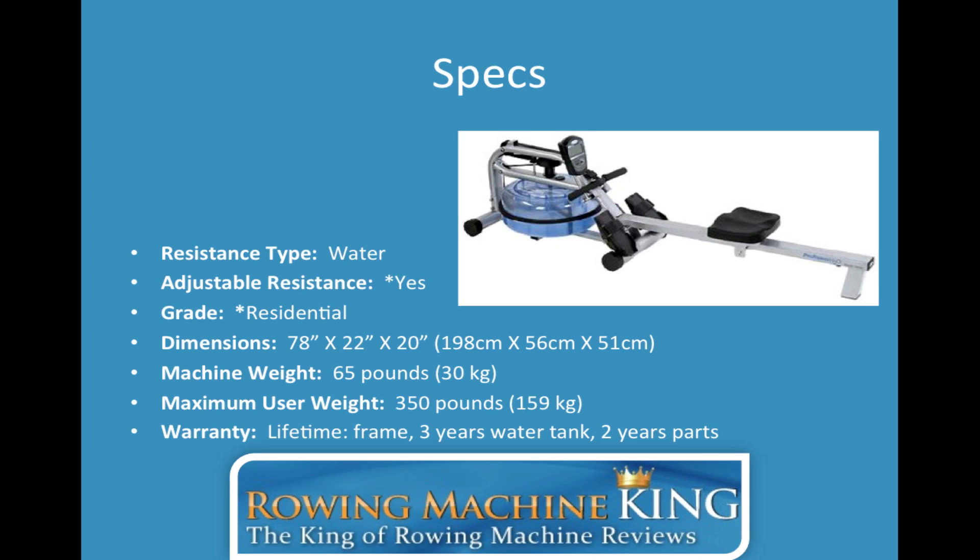As far as the grade, it's residential grade — this machine is for home use — but it has commercial grade users. One of the favorite things about this machine is the construction, the feel, the sturdiness, and I go into great detail on that in my written review. The warranty is also noteworthy: lifetime warranty on the frame, three-year warranty on the water tank, and two years on parts. Overall the warranty exceeds industry standards and speaks volumes about the quality of this rowing machine.